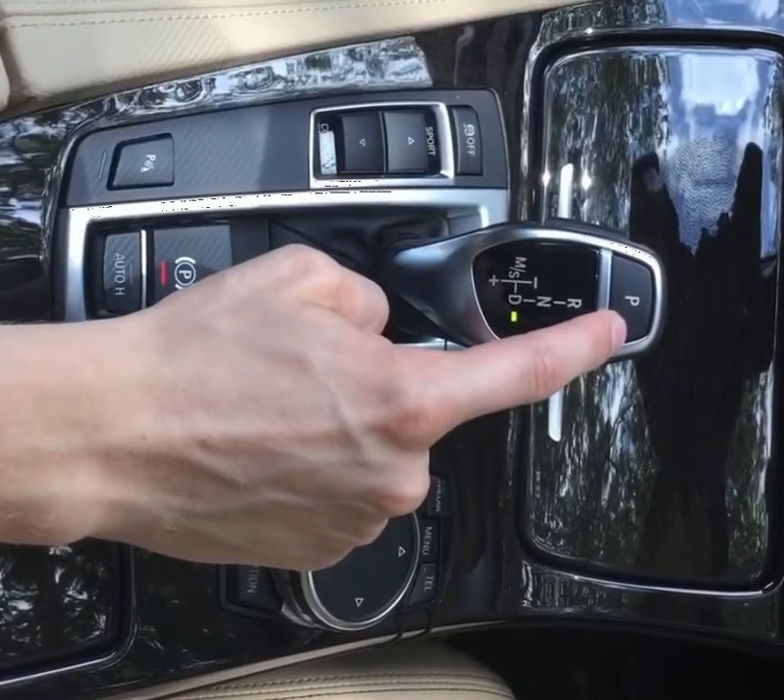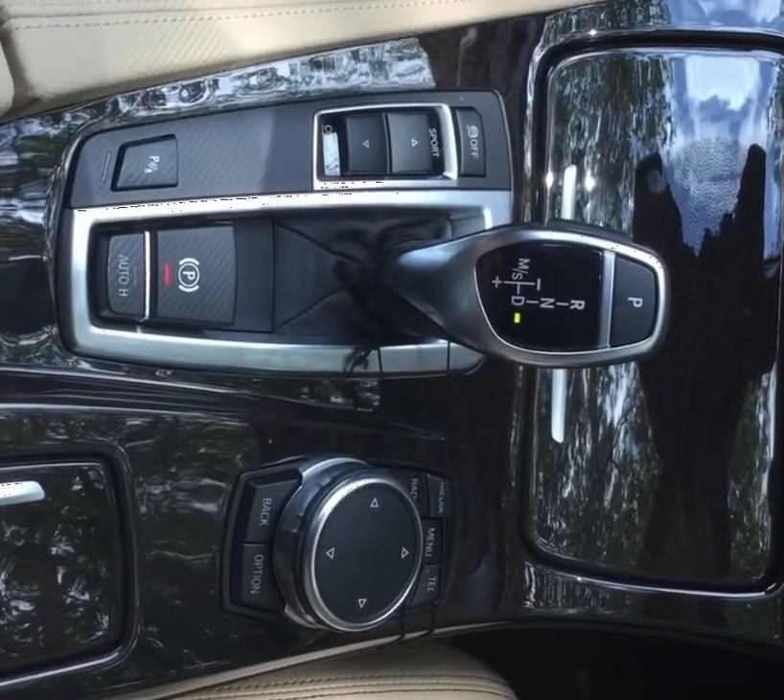Finally, you have your park button, which you can press anytime as long as you're stopped in any gear.